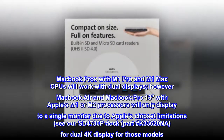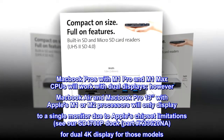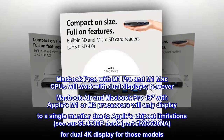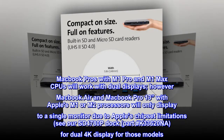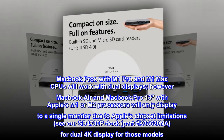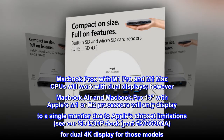MacBook Pros with M1 Pro and M1 Max CPUs will work with dual displays; however, MacBook Air and MacBook Pro 13-inch with Apple's M1 or M2 processors will only display to a single monitor due to Apple's chipset limitations. See our SD4780P dock, part #K33620NAW, for dual 4K display for those models.